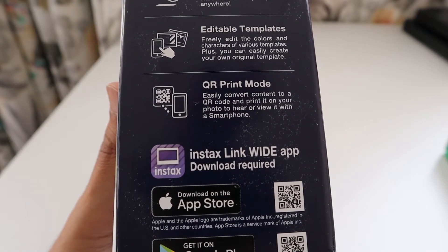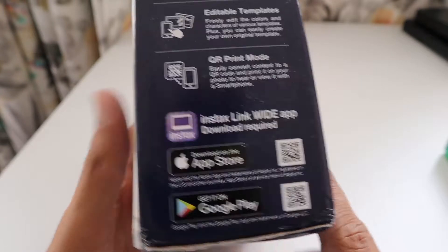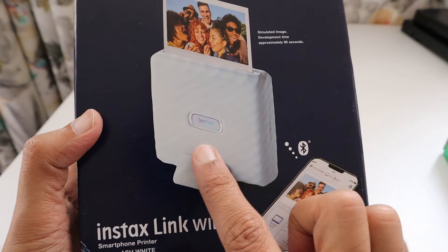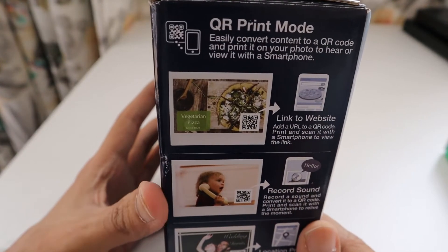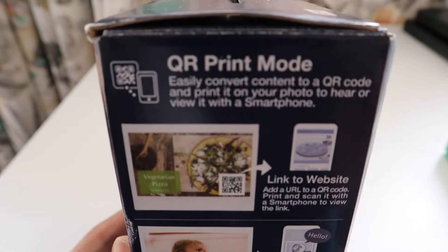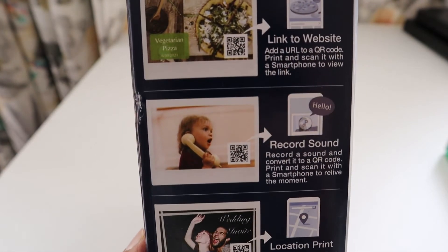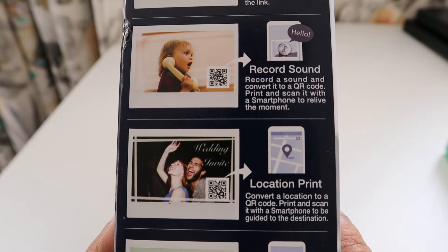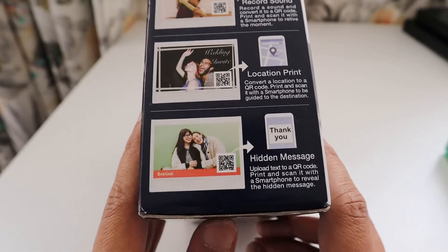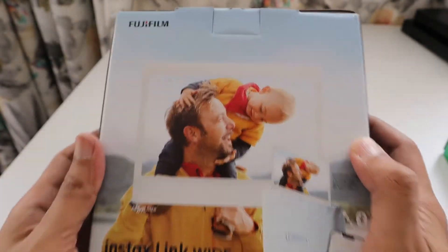It also has a QR print mode where you can scan and get things printed. Everything is supported by the new Instax Link Wide app, which is different from other apps and is available on both the Apple App Store and Google Play Store. The box also mentions a stand for support. The QR print mode can convert your content to a QR code and print it on your photo so you can link to a website, play a recorded message, share a location, or send a hidden message.